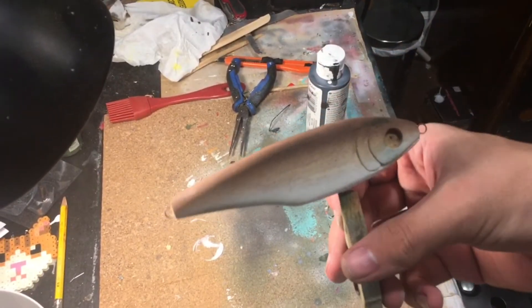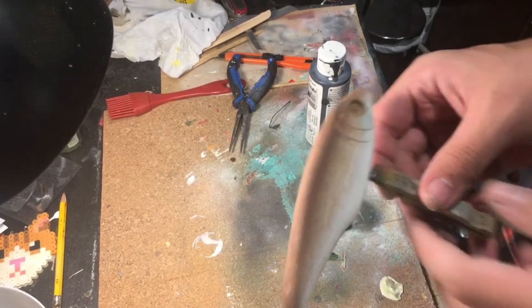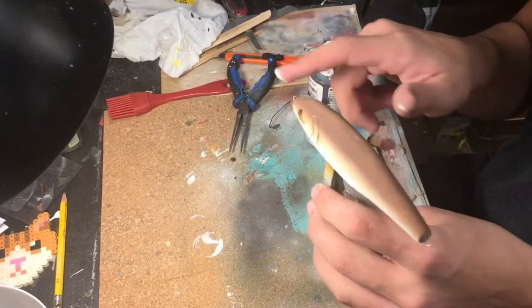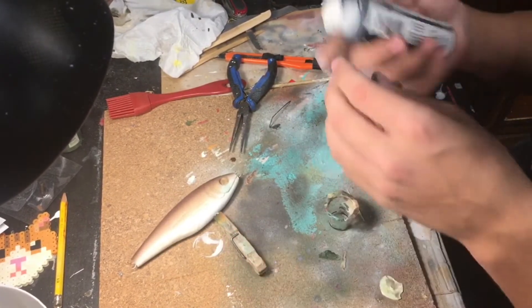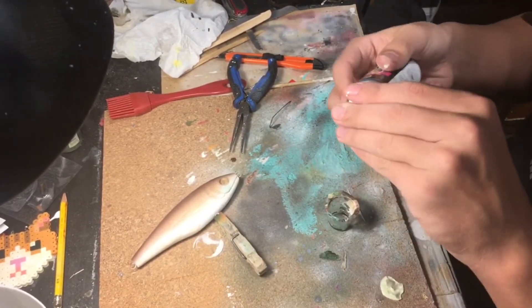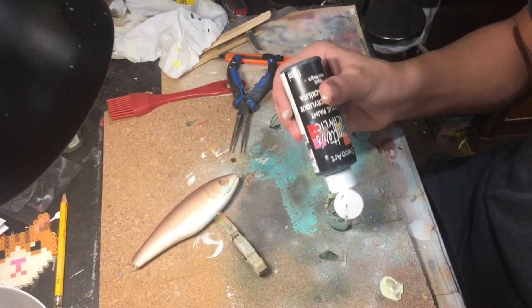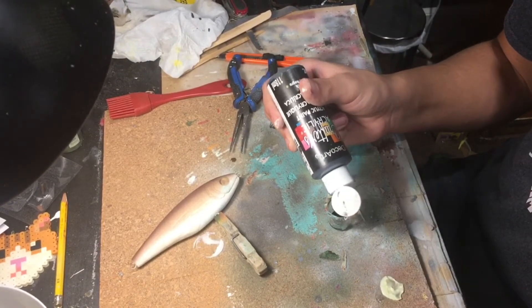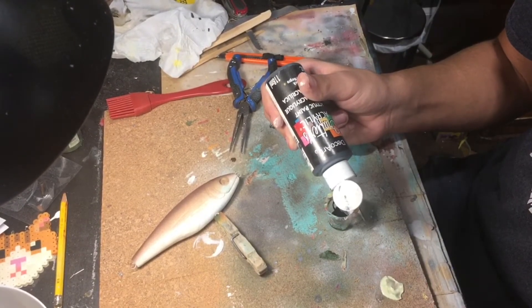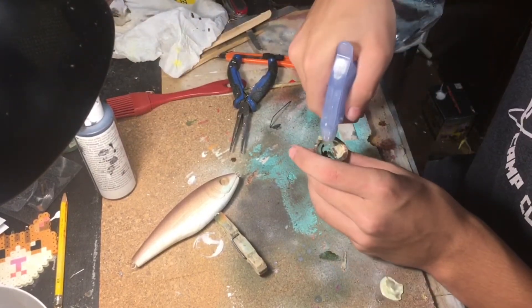Now that I've got that brown top done, I'm going to be painting the top of this lure with some black. Once again, it's just regular acrylic paint mixed with water.